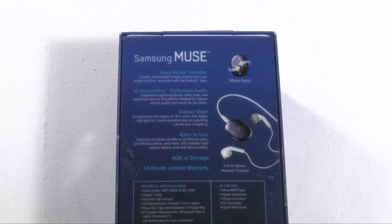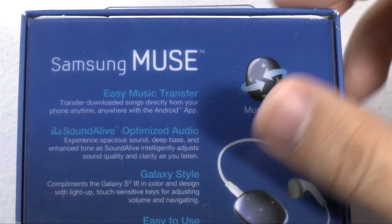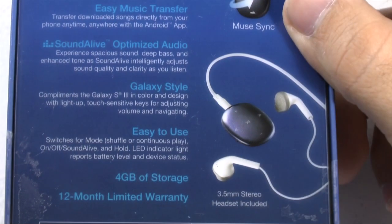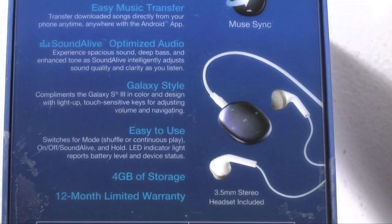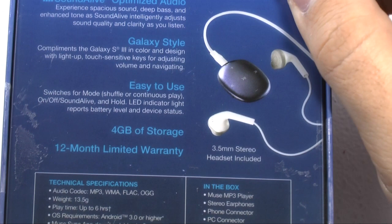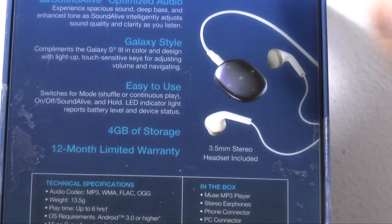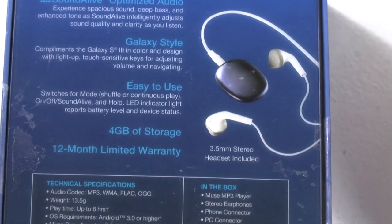On the back area, we can see easy music transfer with the Android app. It does have Soundalive optimized audio. You do have a Galaxy style — it's very reminiscent of the Galaxy S3 Pebble Blue — and it comes in either blue or white. I got the blue one because I have a blue phone. You do have an easy-to-use on/off switch, play button, up/down arrow, and plus and minus volume.